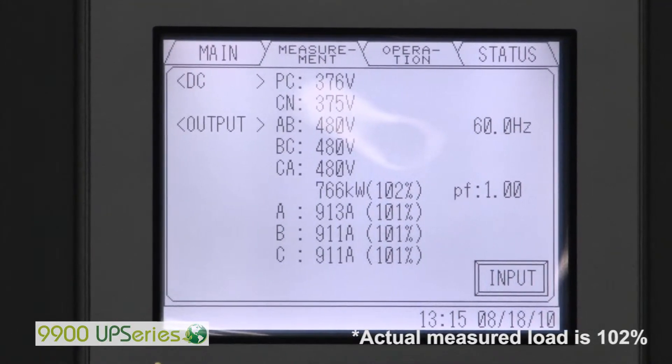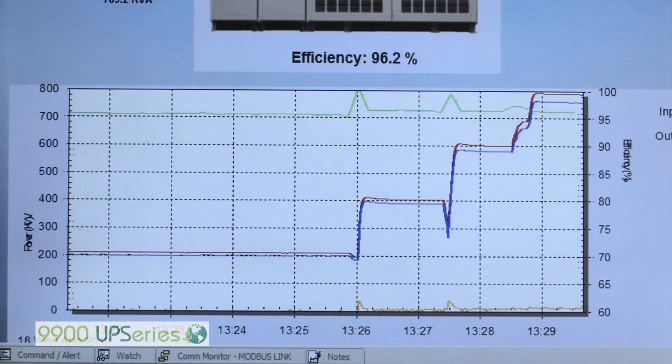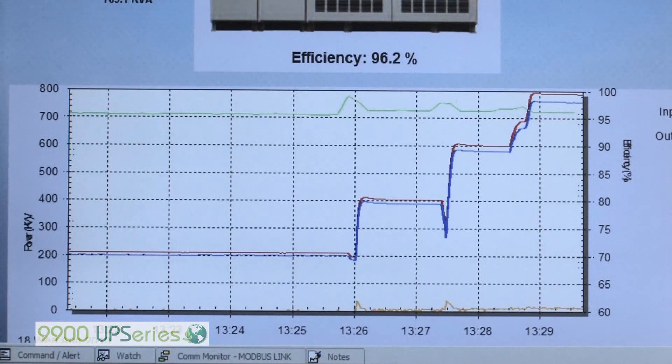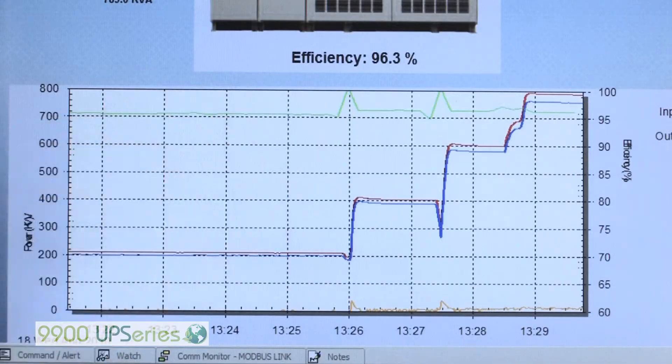We're now at 100% load, 767kW. We're at 102%, and we'll show you the efficiency data next. We're at 103% load at 759kW, and we're at 96.2% efficiency.